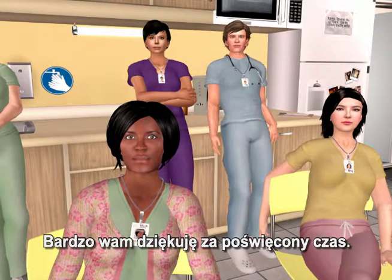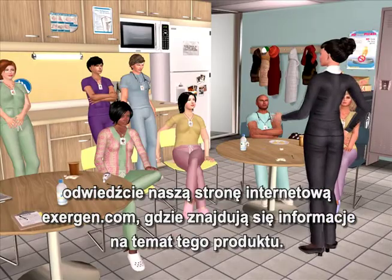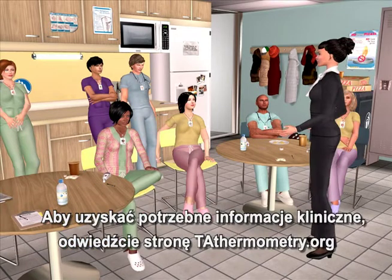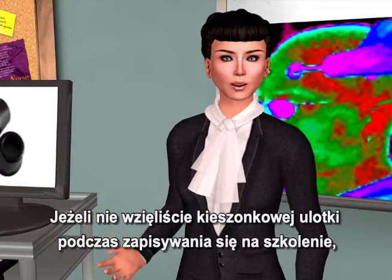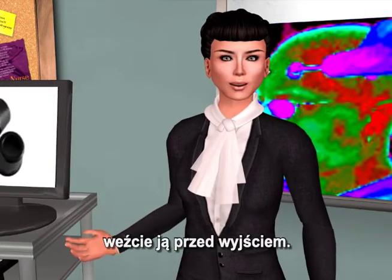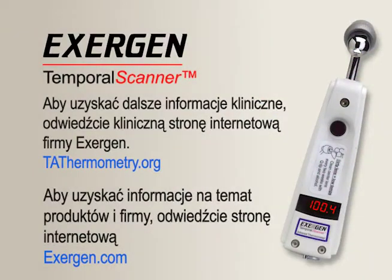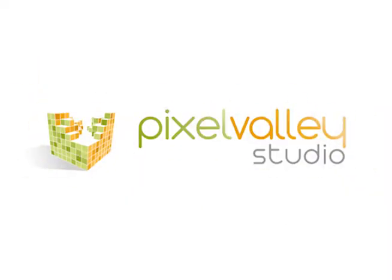Thank you very much for your time. If you have any other questions or want more information, please visit our website, exogen.com, for product information, and tathermometry.org for any clinical information you might need. If you didn't take a pocket card when you signed in, be sure you take one when you leave. Thank you again for the time you spent. I'll see you in the next video.